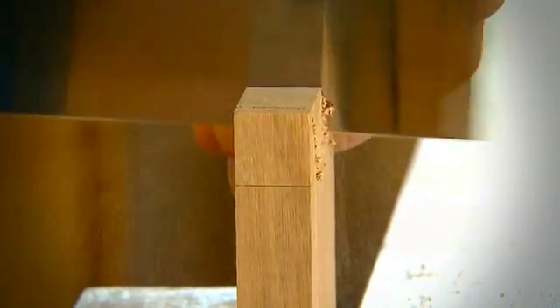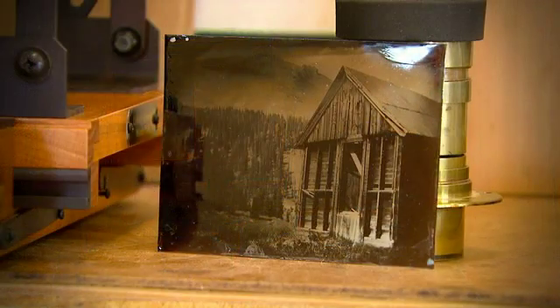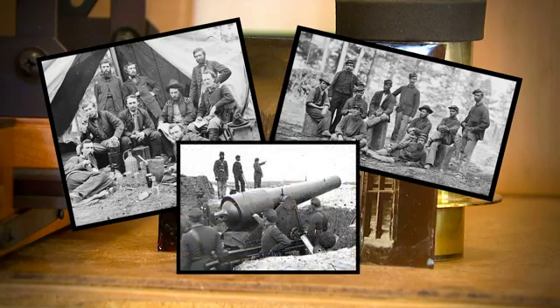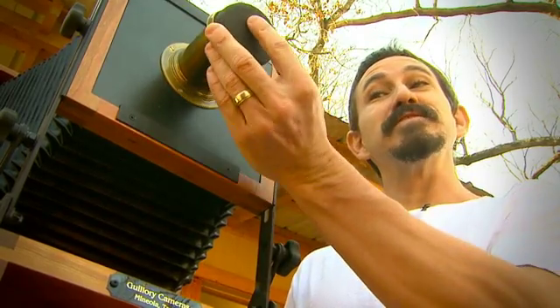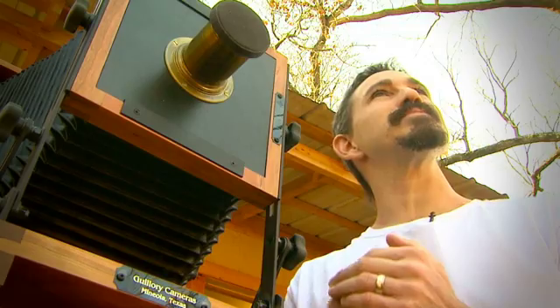He builds three cameras at a time, and it takes about three months to get a camera from raw wood in the shop to being able to set it on a tripod. Most Civil War photographs were posed because of the difficulty of setting up the shot. To make a picture, it required taking the lens cap off, counting two to five seconds, putting it back on, and hoping you didn't overexpose or underexpose.